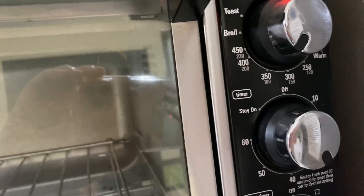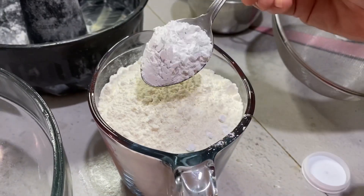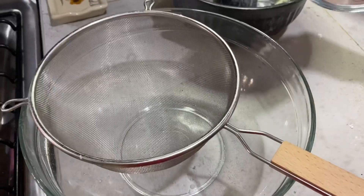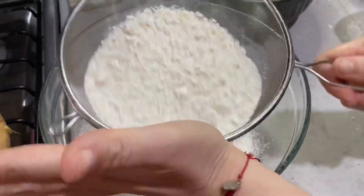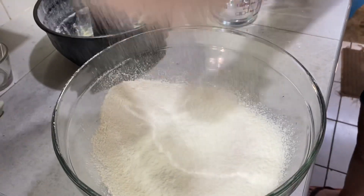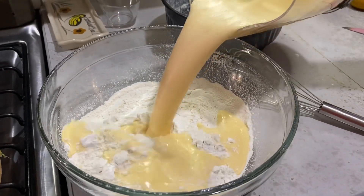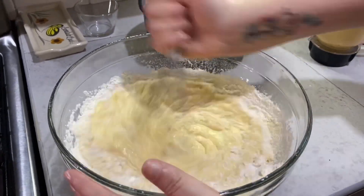Precalentamos el horno a 180 grados. A las 2 tazas de harina le vamos a agregar 2 cucharaditas de polvo para hornear y lo vamos a tamizar. Agregamos lo que licuamos y lo que vamos a hacer ahora es con un globo de mano vamos a mezclar muy bien los ingredientes.